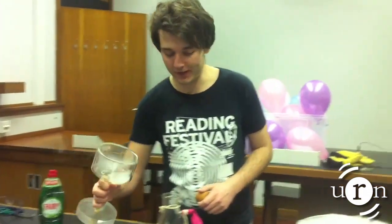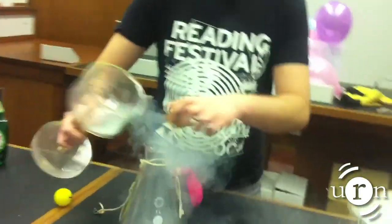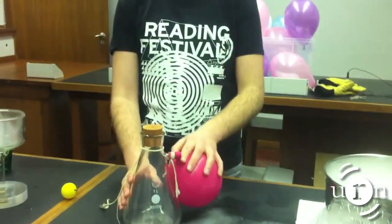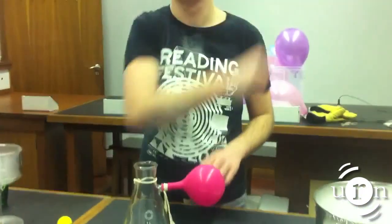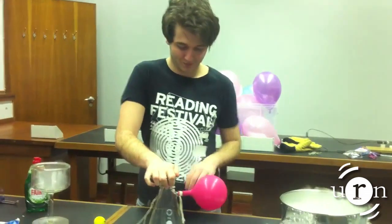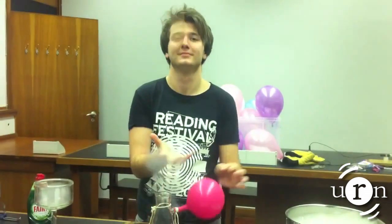The evaporating gas can also be used to inflate balloons, but that would be quite boring. Luke, I am your father.